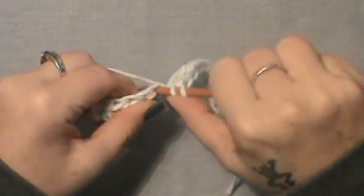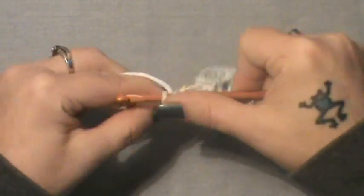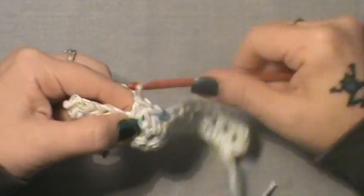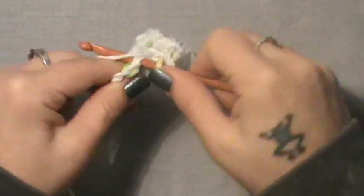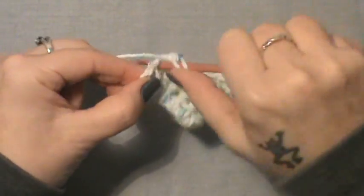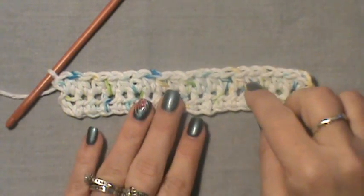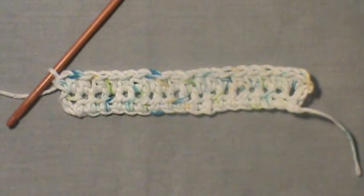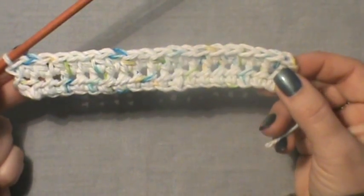If I go too fast on the half doubles, just pause the video. It's the same stitch over and over. Once you get to that last stitch, put two there — one and two. Count them: you should have 22, counting that chain two. Now you're going to repeat this row three more times until you have 26 stitches.